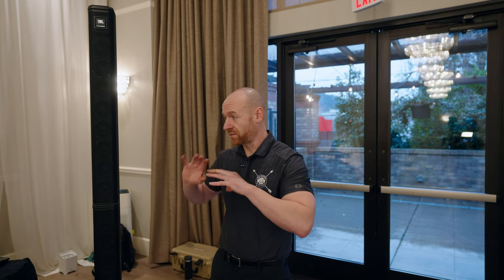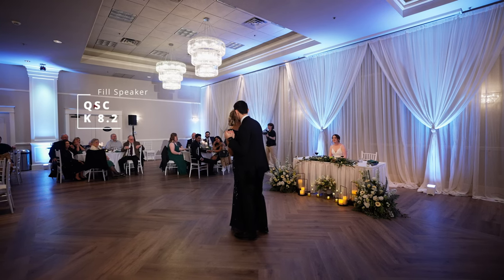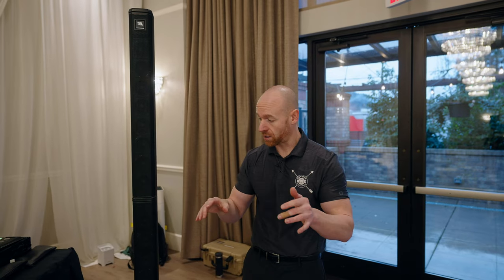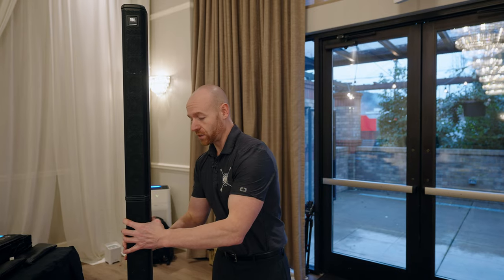For this particular wedding I have tables right here and the dance floor over there. We have a QSC speaker on the other side of the room to fill in, so I don't have to pump these across the entire room.